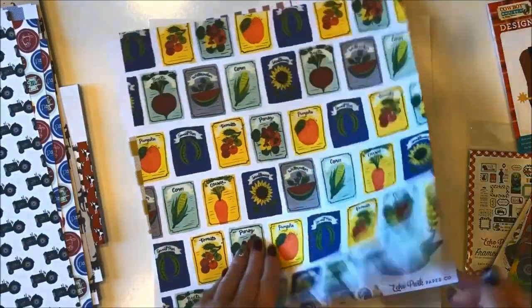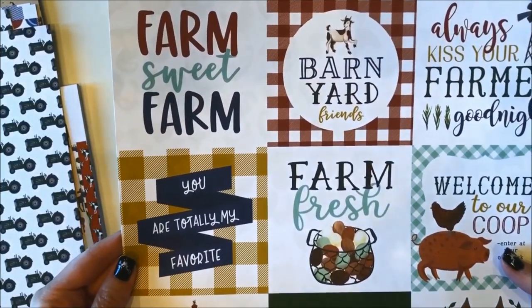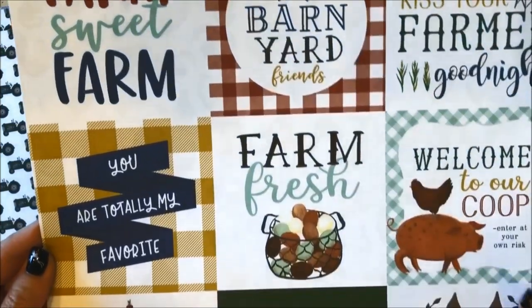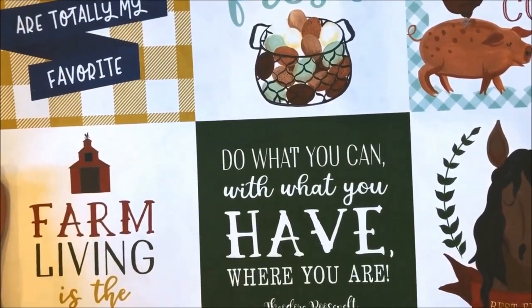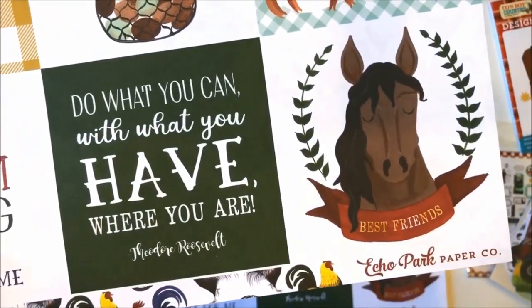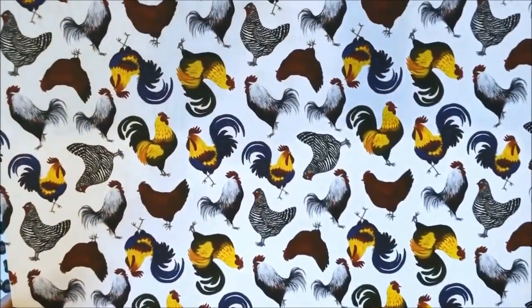This next paper is the four by four journaling cards — this would make great cards. Farm sweet farm, barnyard friends, welcome to our coop, you are totally my favorite, do what you can with what you have where you are — that is one of my very favorite sayings. And then look at this beautiful horse right here. On the back of that paper is this fun pattern with all the chickens and roosters.